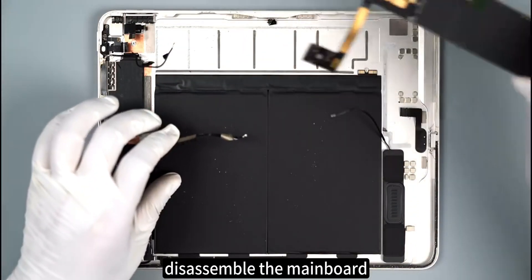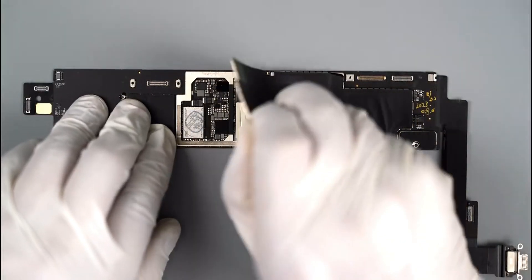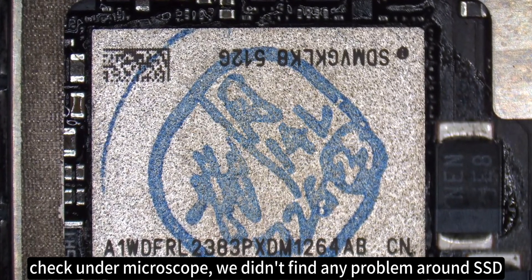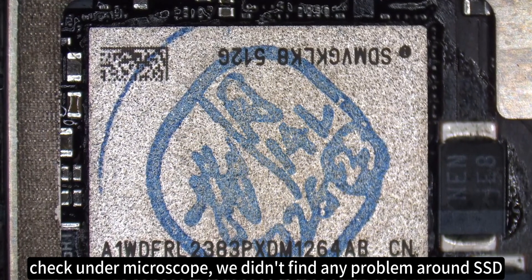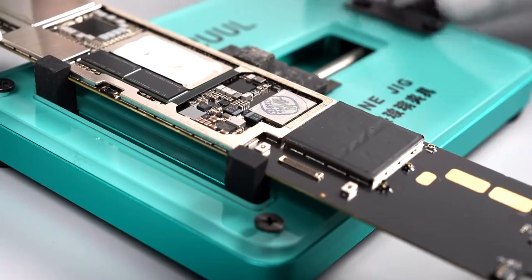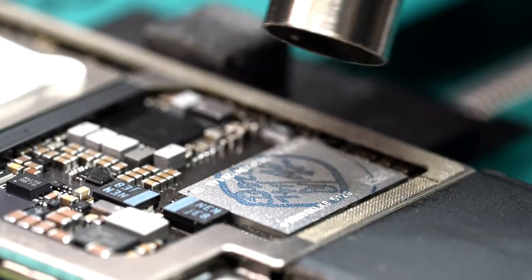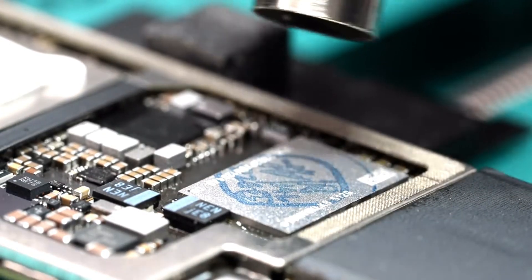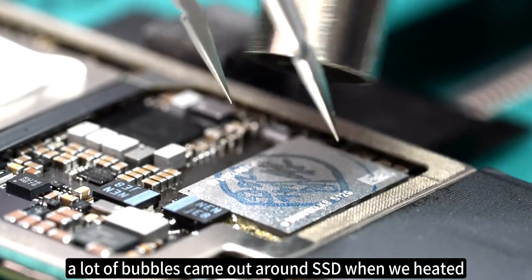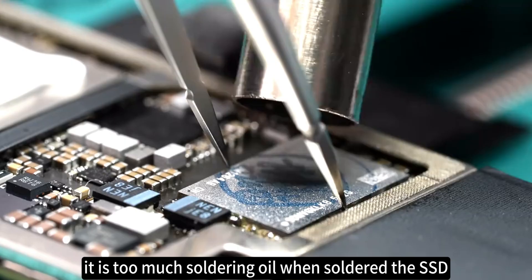Disassembling the mainboard and taking down the mainboard shielding cover. Checking under the microscope, we didn't find any problem around the SSD. Now let's desolder the SSD. A lot of bubbles came out around the SSD when we heated it — there was too much soldering oil used when the SSD was originally soldered.